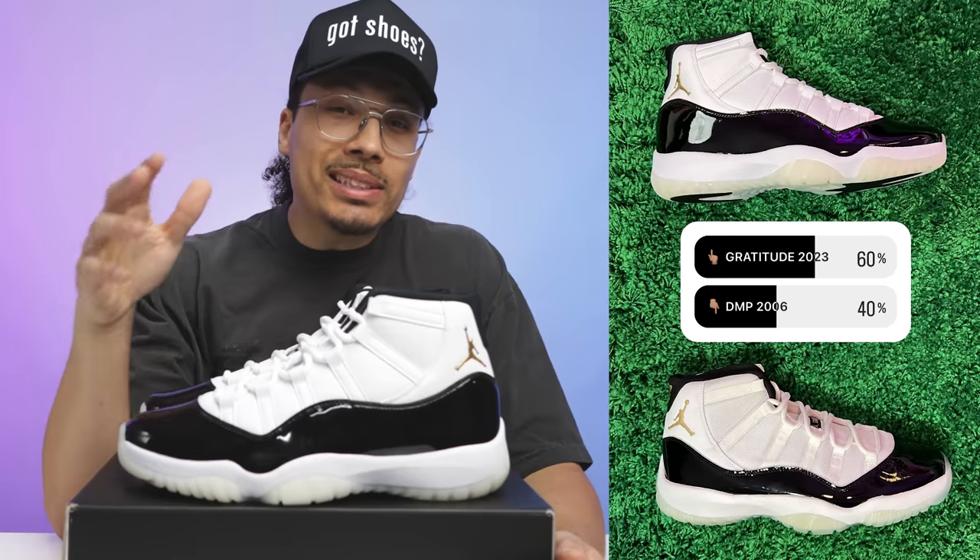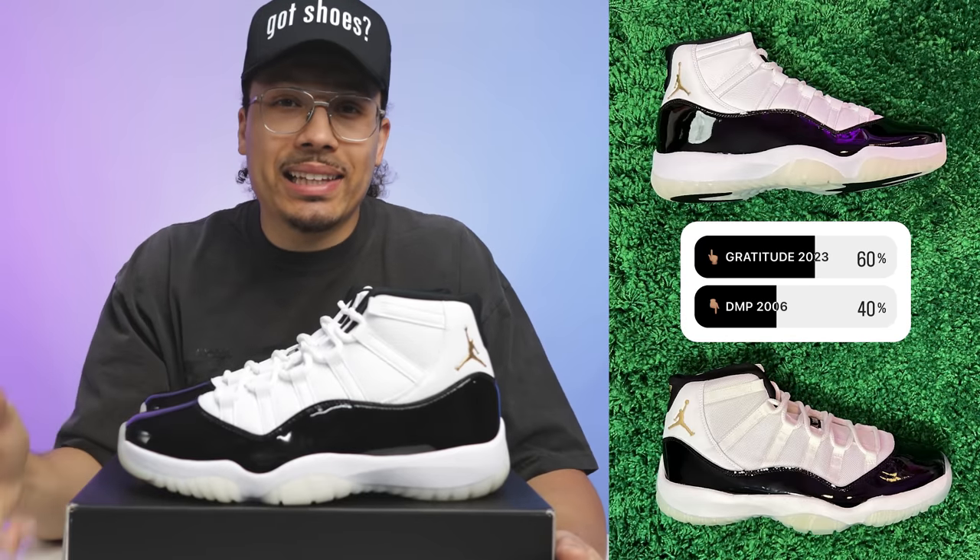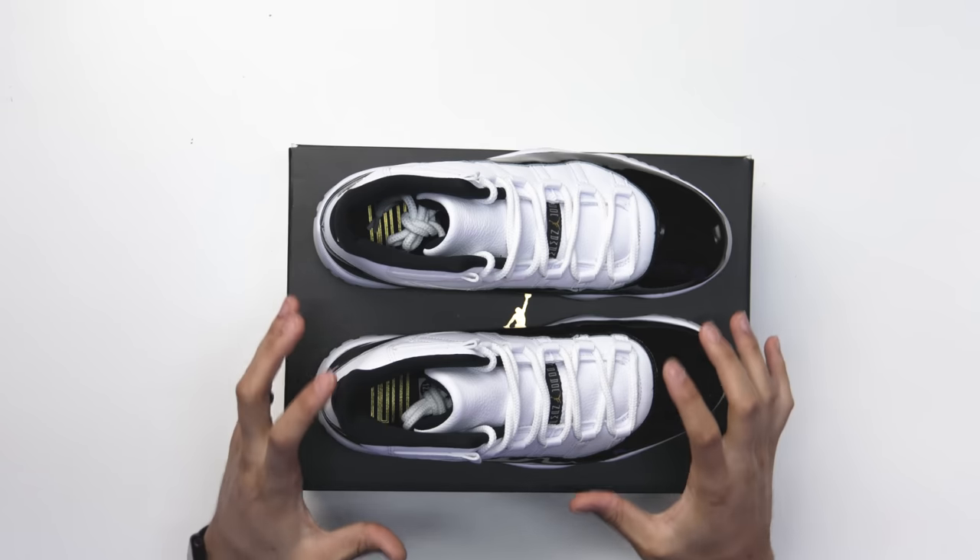I posted a poll on my Instagram story to see which one people like more — the old DMPs or the new Gratitudes. Some people call these DMPs too. The results: 60% of people chose the Gratitudes and 40% chose the DMP 11s. I completely understand — those came out in 2006, not that many people in current time were collecting back then. They don't have the memories and the moments, and they're finally happy to get this shoe after the other has been idolized for years. For me I'm rocking with the DMPs, but I can say the shape, materials, and how they went about this one — these things are nice. This is like a real close second place.